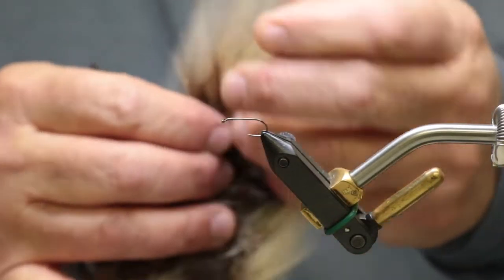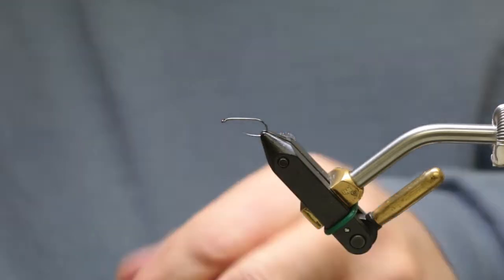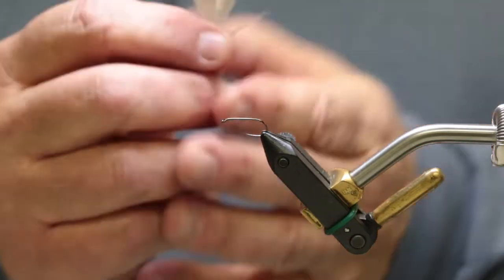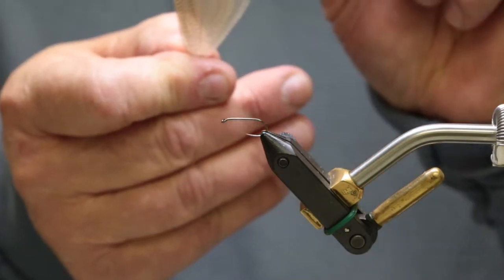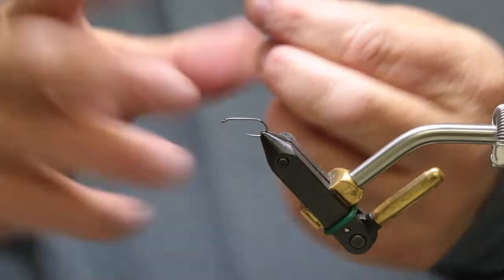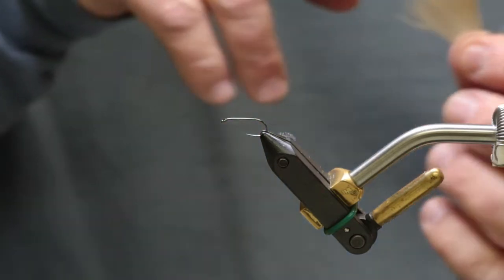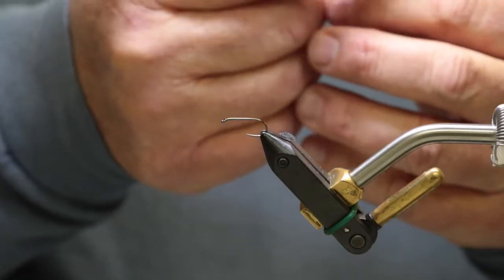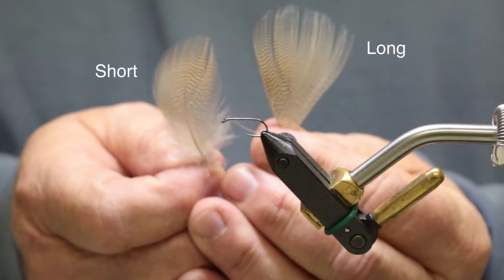So we just pull the fiber off that side. One of the things that you need to do when you tie — if you have the right wood duck feather, you do not have to clip that little stem. Those fibers are long enough, they'll go past the end of that stem. You don't have to do that, you just divide them. That's just a step you don't need to do, because you're going to ruin your wood duck if you trim it wrong. You want a long fiber like this, not a short one — you want a long one.